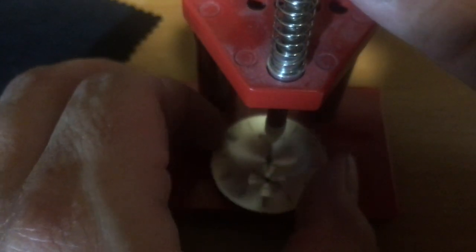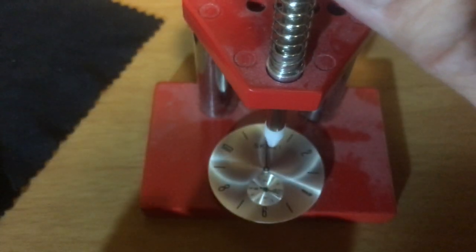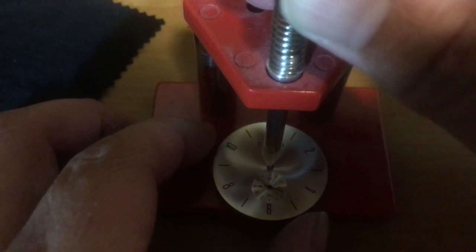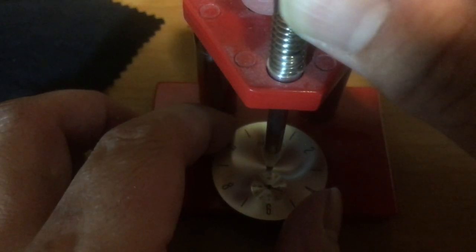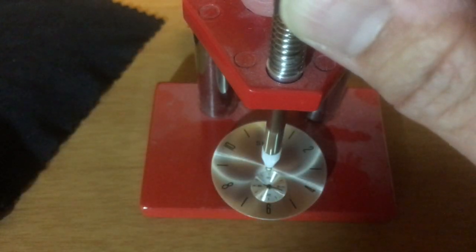Now I'm going to try to set the hands a little bit better and a little bit tighter so that they don't move quite as freely. When it's ticking away the hands are in place — it's just that when you try to set it, the hands themselves really bounce all over the place.